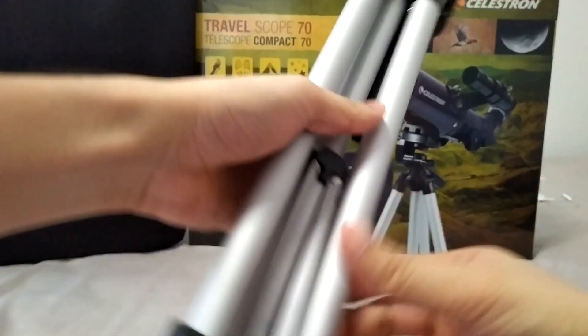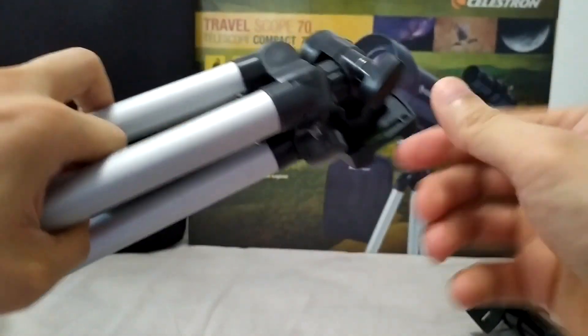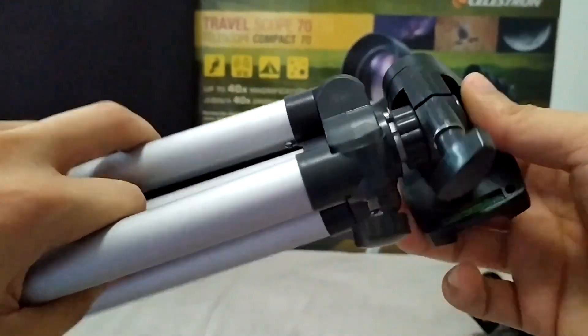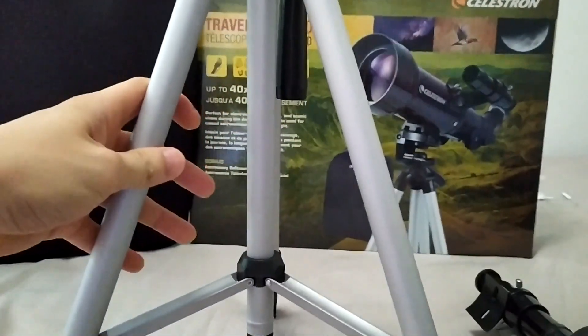And this one is the tripod. The tripod leg diameter is around 31.75mm, made with aluminum. This one is adjustable.